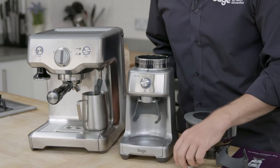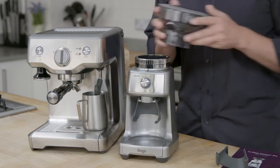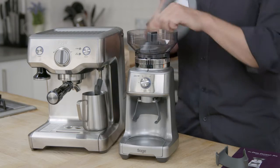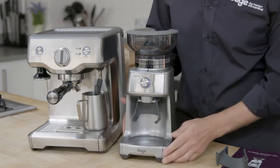I'll just put the grinder back together. The top burr sits in nicely with a twist, and the hopper just locks in really easily.